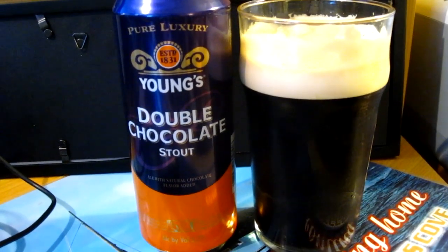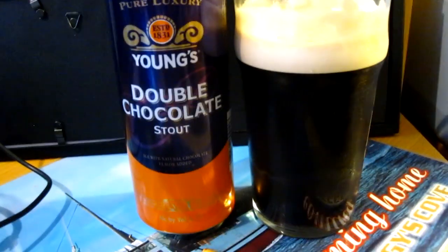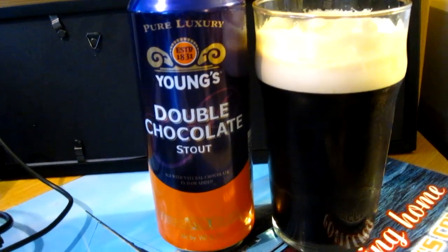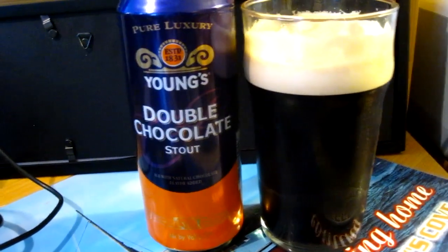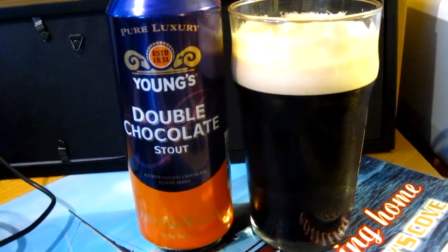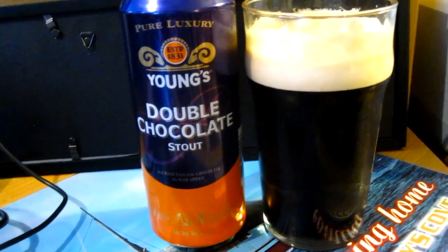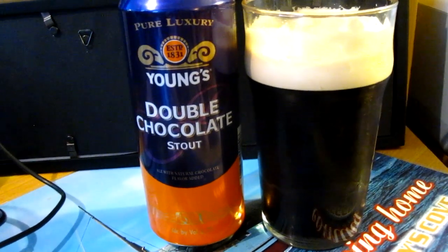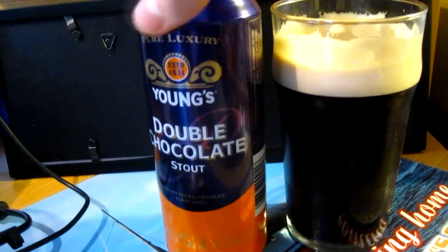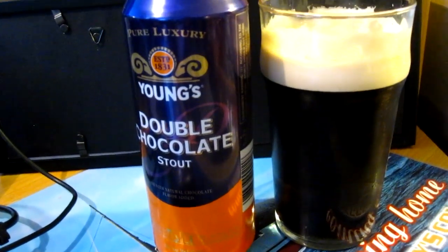This is the nitro widget can version, which you can mostly find in the US. It's not sold here — we just get the bottle version, and that was pretty recent that we started to get that in Montreal. In Europe I haven't seen it, though I saw it in a supermarket in Moscow, but it was about $4 and it was the same can you get in the US, so I guess it was imported from the US after it had been imported from the UK.